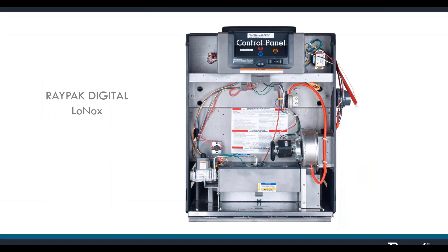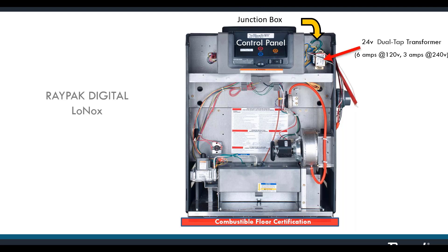Here's what the Low NOx looks like with the door off. We have the combustible flooring certification and a junction box in the top right containing our transformer. This particular Low NOx model pulls six amps at 120 volts and three amps at 240 volts — a little more than the atmospheric model which is four and two — because of the fan.